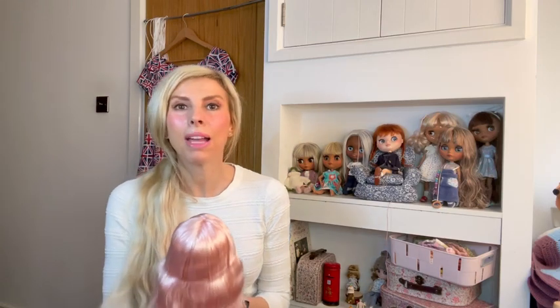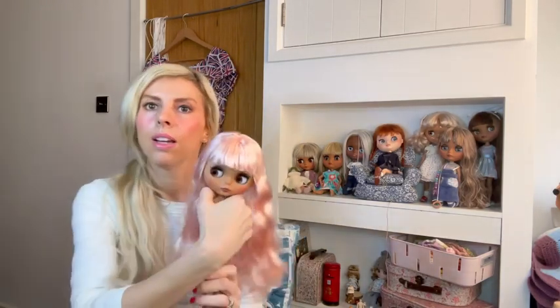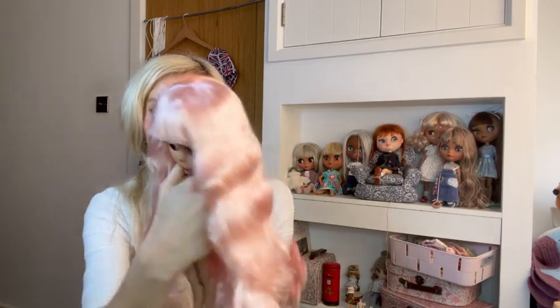I'll pop her down for a moment. When these come, their pull cords are sometimes wrapped around the necks — I say it's like the umbilical cord wrapped around the baby's neck! She's got some plastic around her head here which I'm going to tear off. There she is — isn't she gorgeous? Look at that lovely long pink hair. I'll tell you how I ended up getting this girl later in the video.